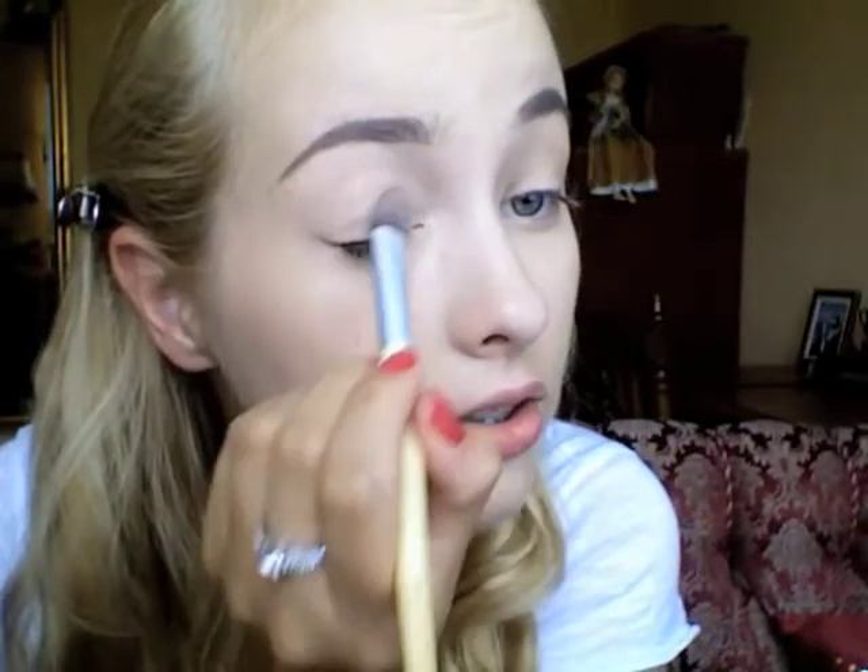As an eyeshadow base I'm using the Wet n Wild eyeshadow in Brûlée — I'll need to get a new one soon because I use this every single day. I'm applying it just all over the lid up to the brow bone.